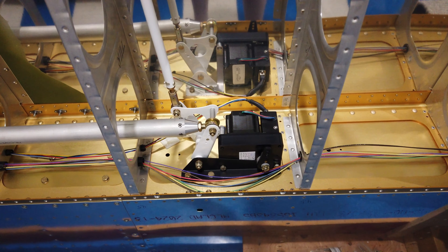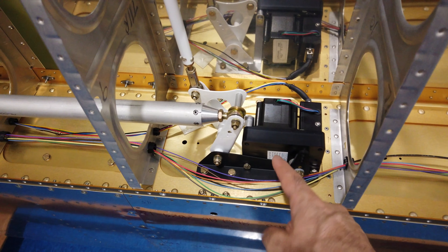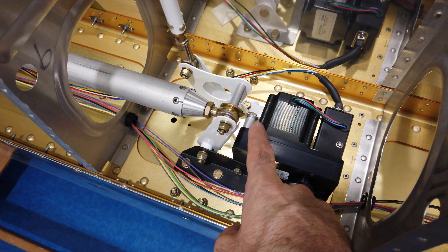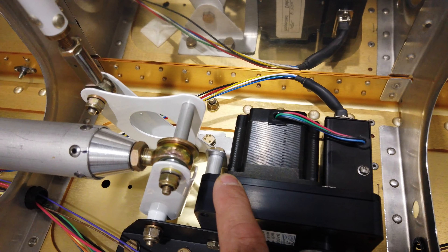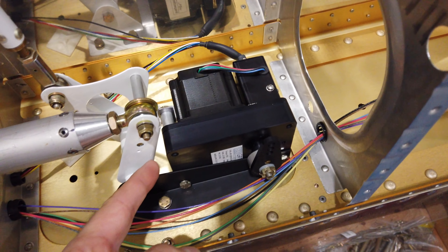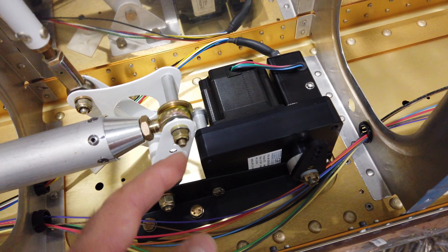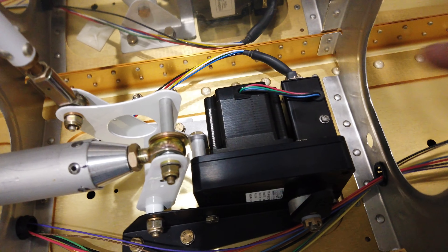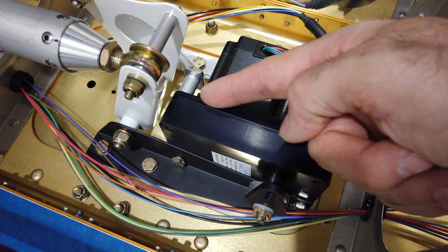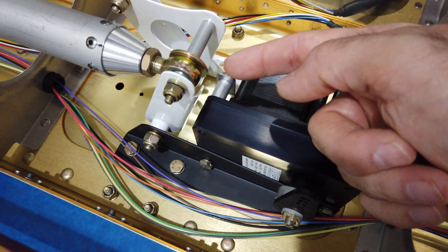Back at the roll servo install — the servo is in, it's bolted down, not safety wired yet. The back support bracket is in and it's got its spacer. One thing I had to deal with: below the spacer on this side there are a couple of small screws that have been safety wired, and that screw and that little bit of safety wire was interfering with the spacer — the spacer would not lay flat against this face.